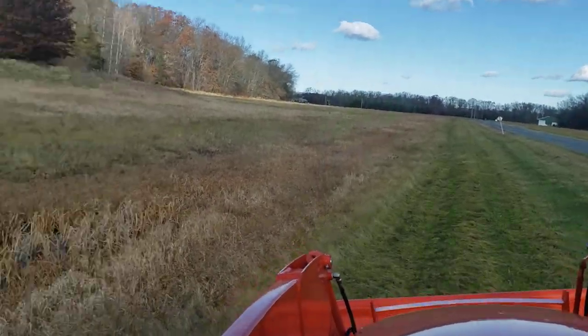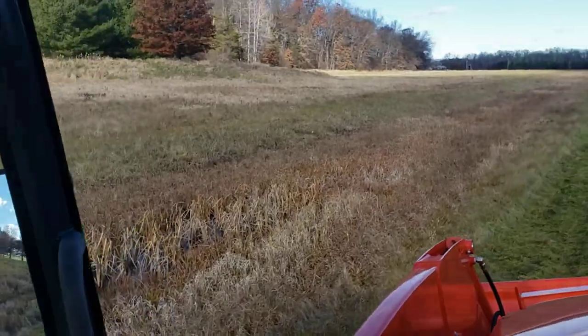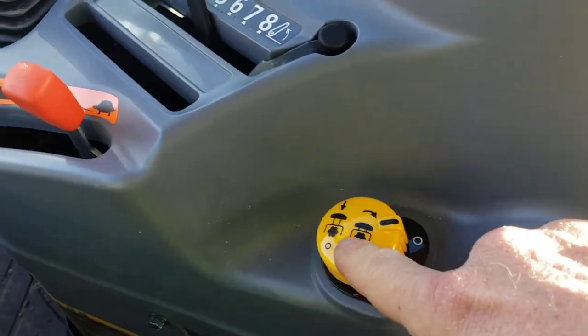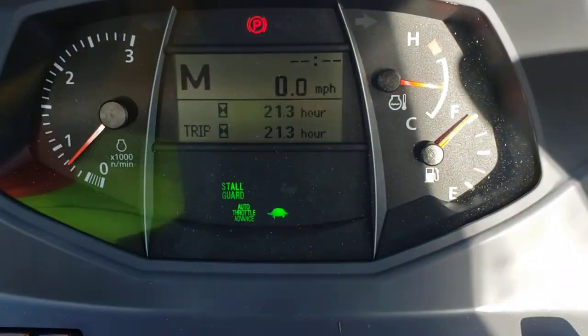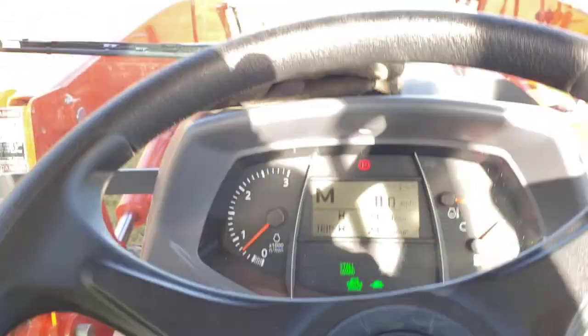So let's throw the seatbelt on. This is a nice tractor. This has the low, medium, and high range, four-wheel drive down there. You've got all your controls here for the rear PTO to turn it on, the height, the speed, your joystick for the front loader. It's all a digital gauge. I'm in medium. It's got 21.3 hours on it right now.